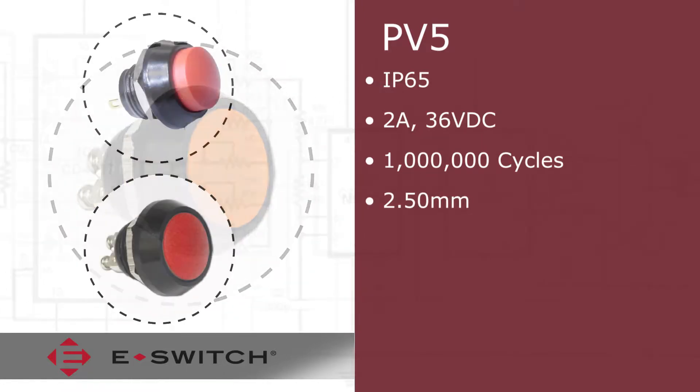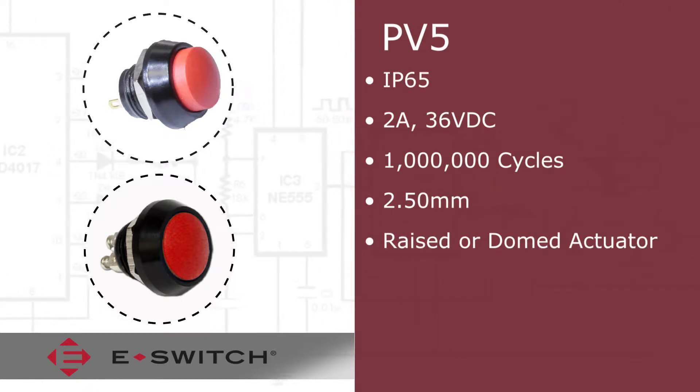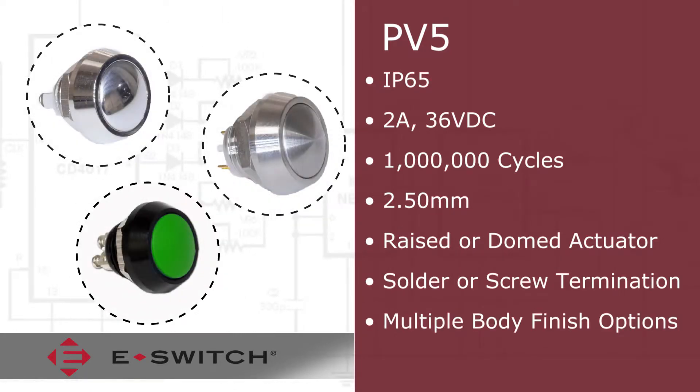The PV5 series offers the choice of having a raised or dome actuator coupling with solder or screw terminal options. Body finish options include nickel, polished stainless, and black anodized.